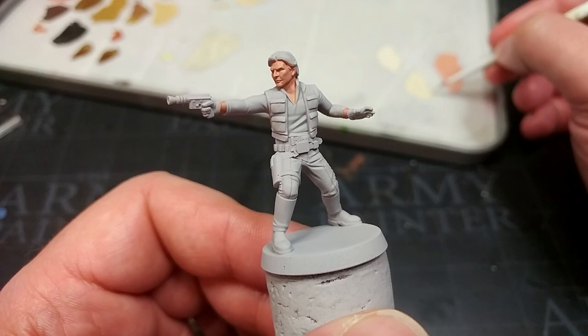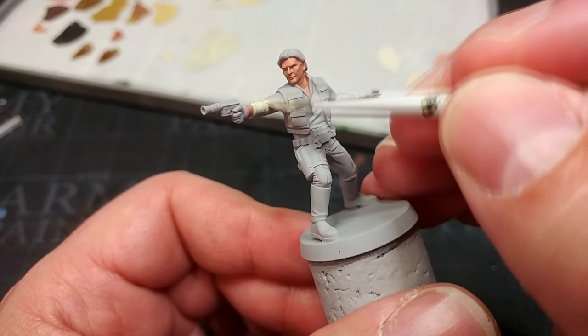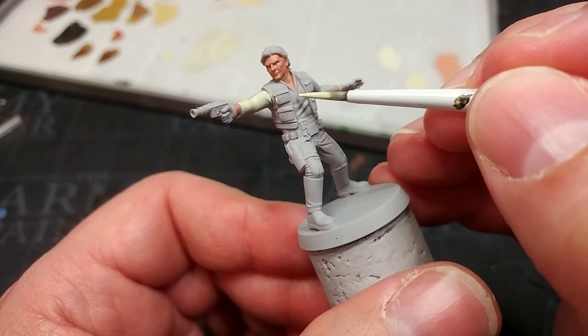Moving on to his shirt — I'm using Screaming Skull. This is a very light beige which I think closely fits what he's wearing in Return of the Jedi. Don't worry too much if you hit his vest; just take your time when you come near his skin.